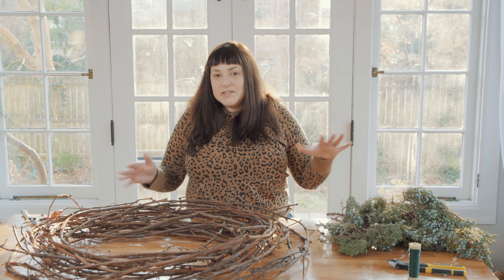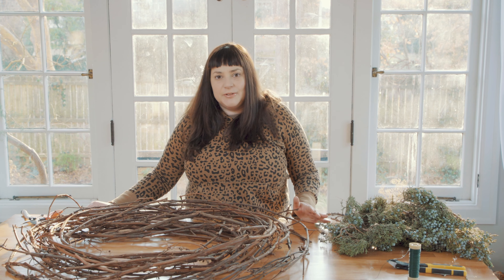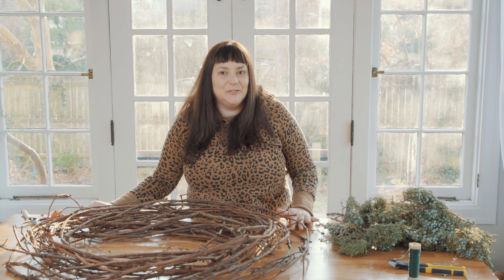It's for a longtime friend who doesn't have space in her apartment for a Christmas tree, so I always make her some kind of interesting wreath so she can have a little holiday spirit hanging on the wall instead of taking up floor space.